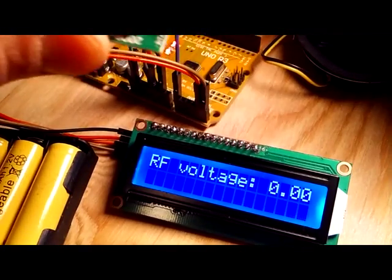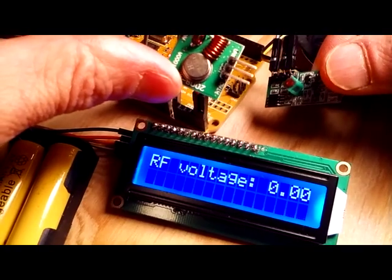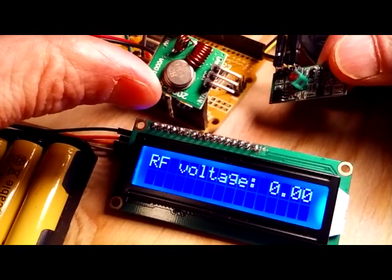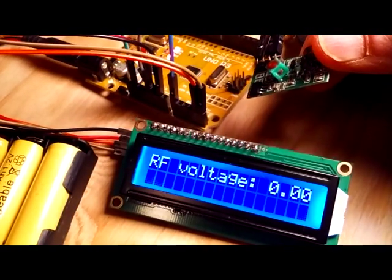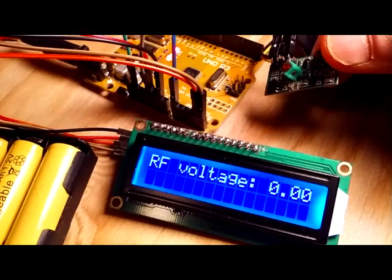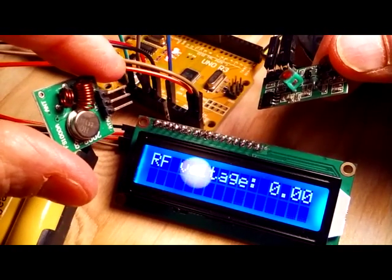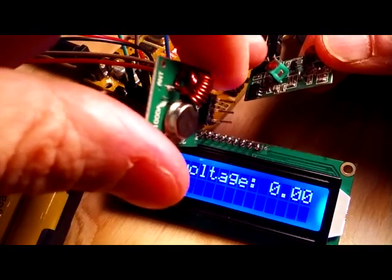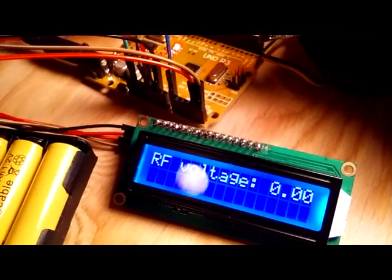Hey guys, Paul here with a cool Arduino project. I picked up these 315 to 433 megahertz radio transmitter and receiver recently, and these are made to use with two Arduinos or microcontrollers to transmit and then pick up the signal digitally and get the data that way.